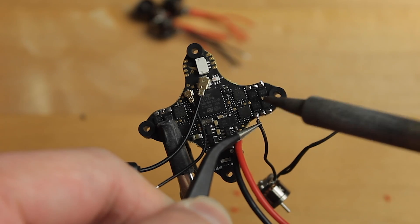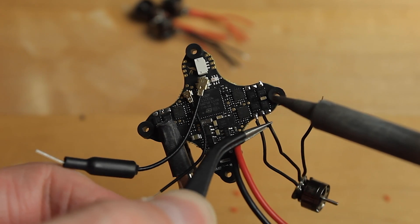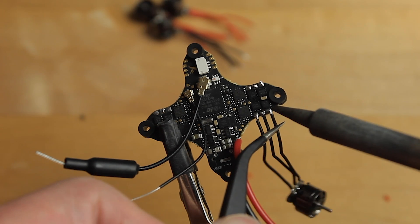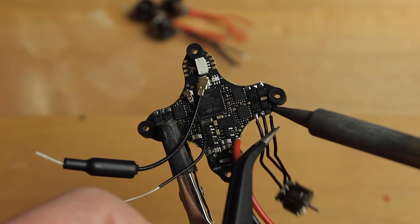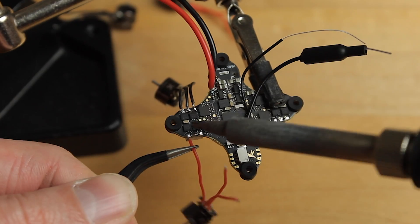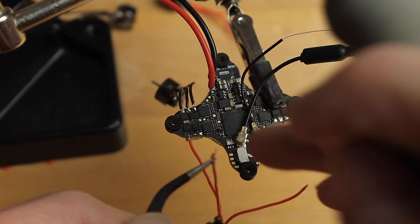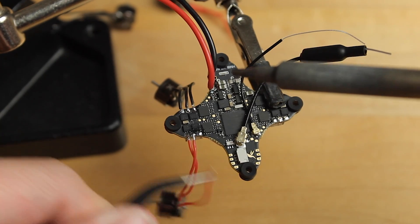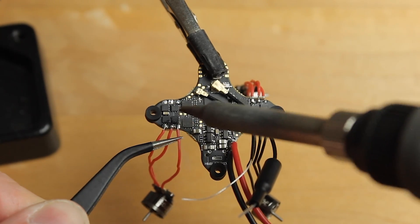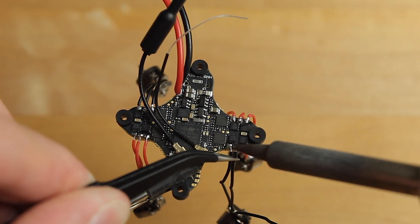Now solder all the motor wires to the flight controller. It doesn't matter which pad you solder them to, because we'll switch motor direction later in Betaflight — it's a super easy fix. If you really want to save additional weight, you could remove the motor connectors on the flight controller side too, but I don't recommend it unless you're confident, as there's a high chance of damaging the board.